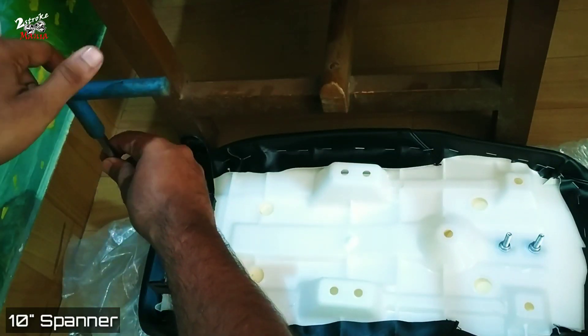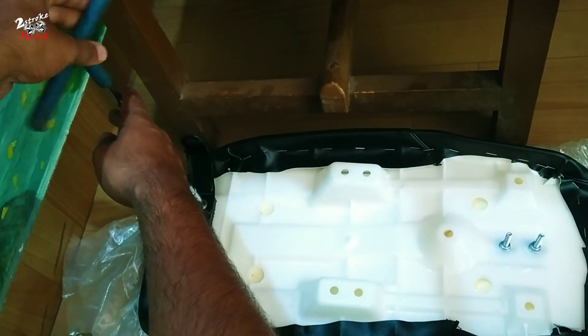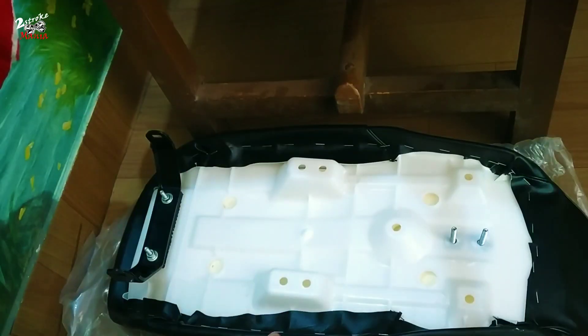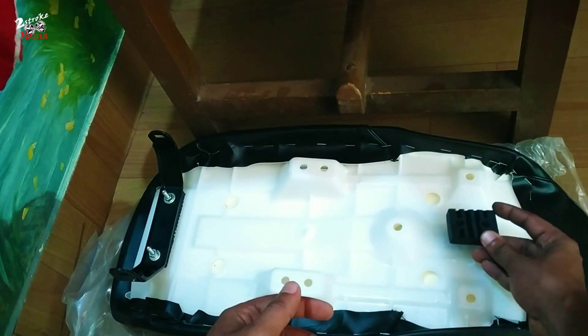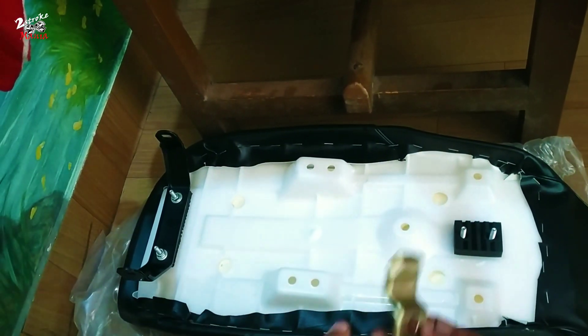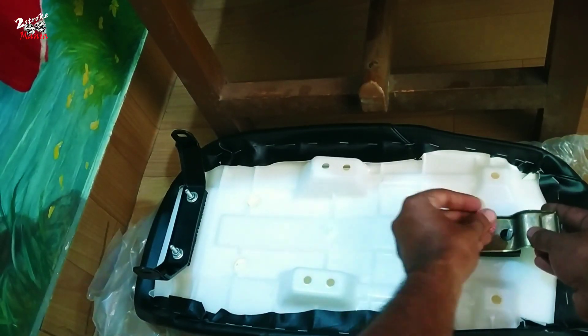I was going to show you the seat. I have to cut the clamp on the front and I will show you the rubber sheet. I will show you the seat.